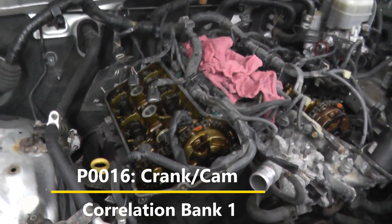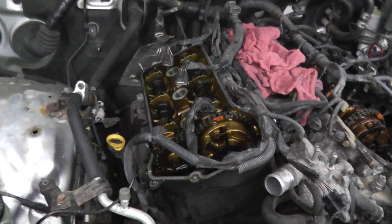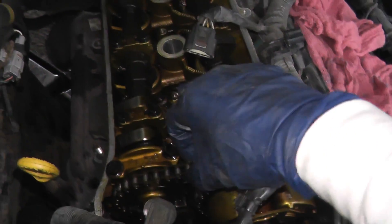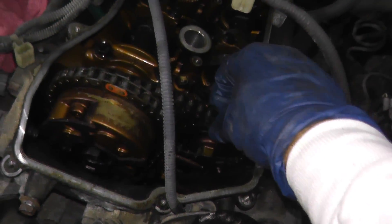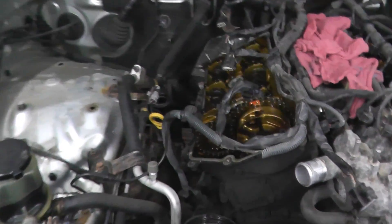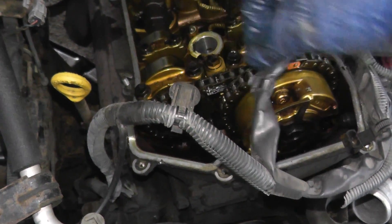Bank one is the passenger side. Now look at this chain right here — look how loose this is. Very, very loose. Now check out the other side — much tighter, much much tighter. So it certainly seems that this timing chain has stretched. I mean, look at this — a lot of play. So we need to clean up the entire front end of this engine.